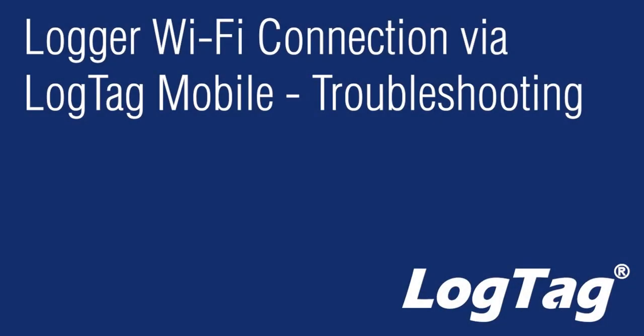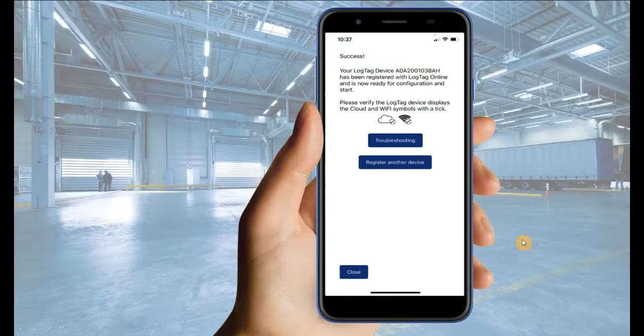If you are having trouble connecting your UTRED 30 Wi-Fi device to the network using the LogTag mobile application, here are some troubleshooting prompts to help resolve your issue.